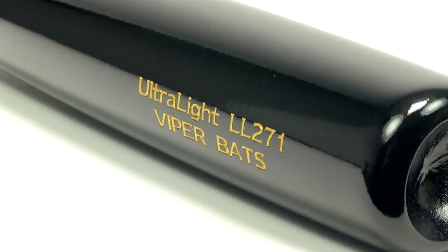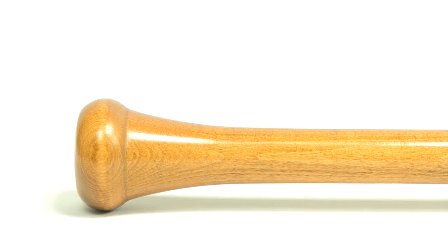The 271 turning model features a 2.25 inch barrel diameter, medium size handle, and a traditional knob. This makes it a great choice for a younger player looking to gain strength or transition to a heavier weight.